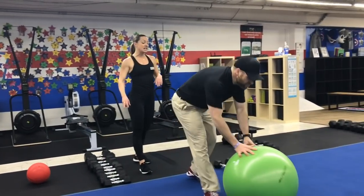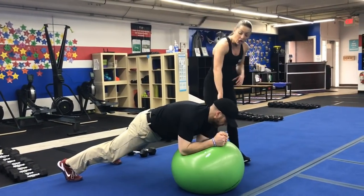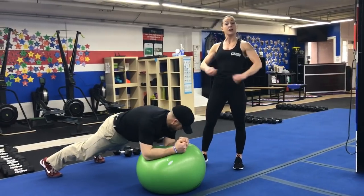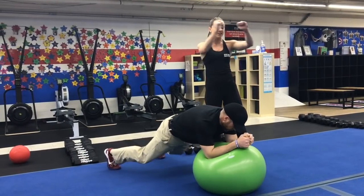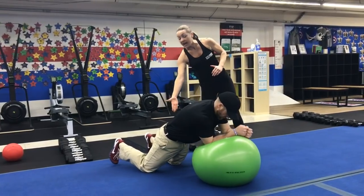Second exercise at this station is stir the pot. We'll have the balls out here, forearms on the ball. Notice how Josh has a nice space between his chest and the ball — he's pushing himself away from the ball and making those nice big circles in one direction, then reversing and going in the other direction. You can also do this from your knees, but make sure your knees are behind your hips.